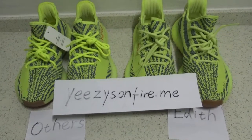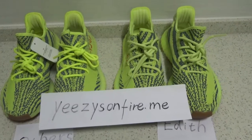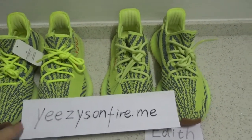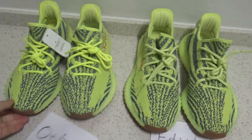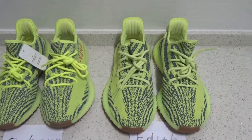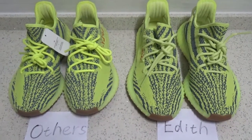What's up YouTube, this is Edith from Easyzone Fight Me. Right now I'm going to make a comparison video for the Frozen Yellow Zebras. On my right hand is our version and on my left hand is the normal version from another website. I'm going to show you the differences between these two versions.